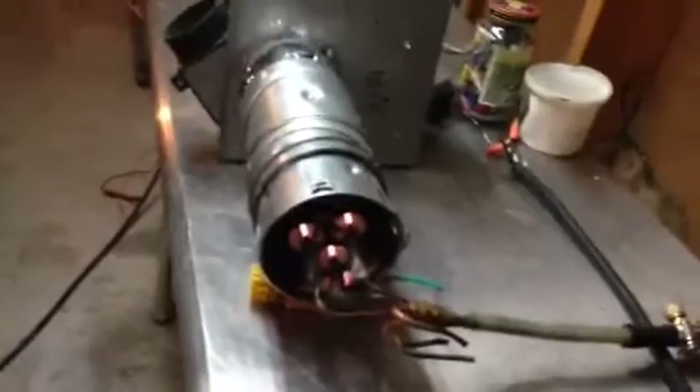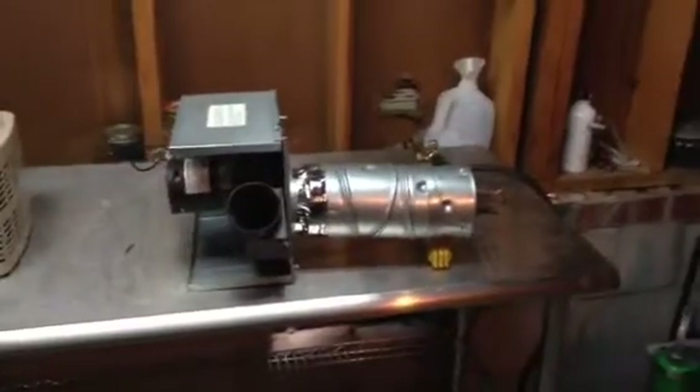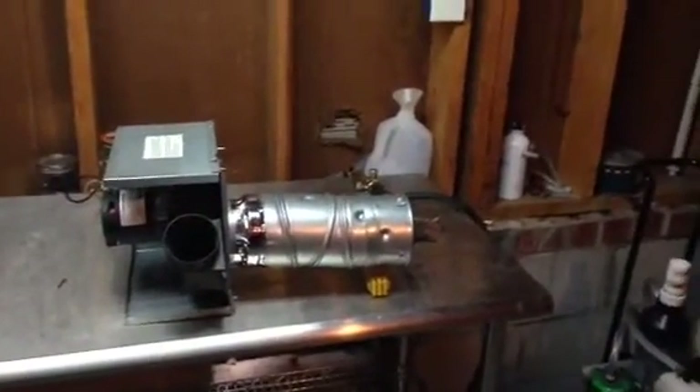Alrighty — electronic ignition. Any ideas guys? I'm thinking about how I'm going to do it, so we'll see. Next it's going to be in a nice portable cabinet. Alrighty, have a good day.